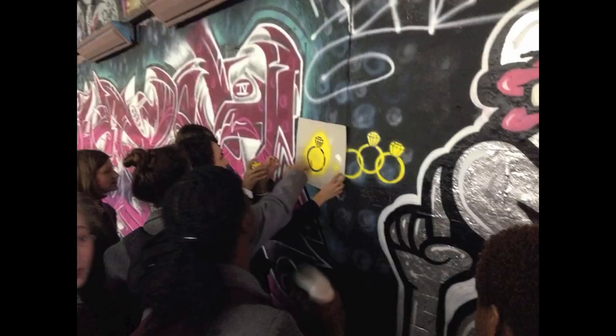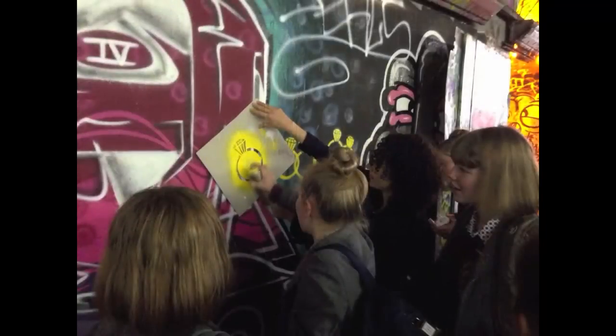After visiting the gallery, we added some graffiti to the wall, until the paint ran out. It was a very long day, and we were exhausted when we got back.